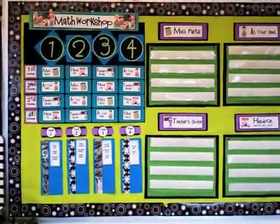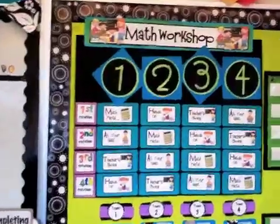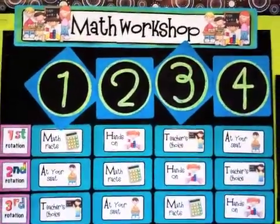This is the board I use to manage it, and I just wanted to take some time to walk you through it. This is the board that explains to the kids where they're going to be going. The title at the top just says 'Math Workshop' — that's available in my math workshop packet.